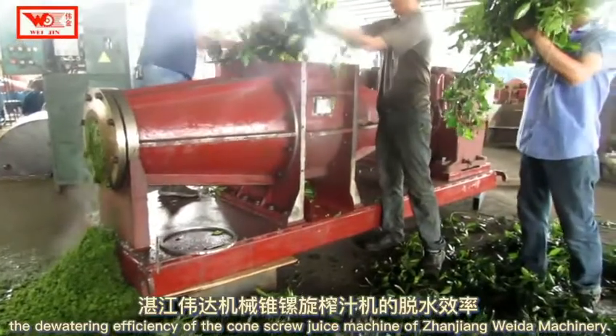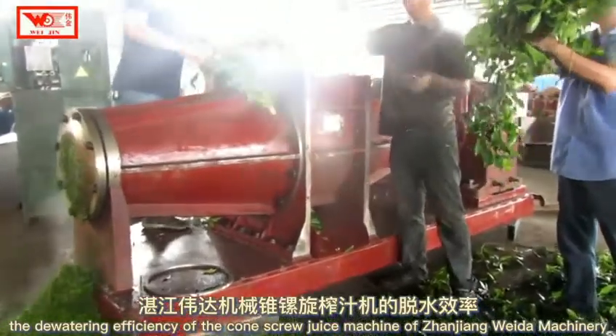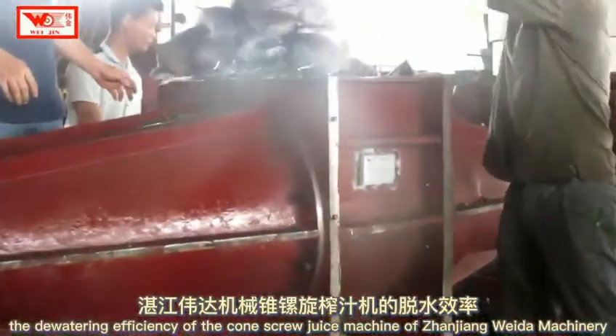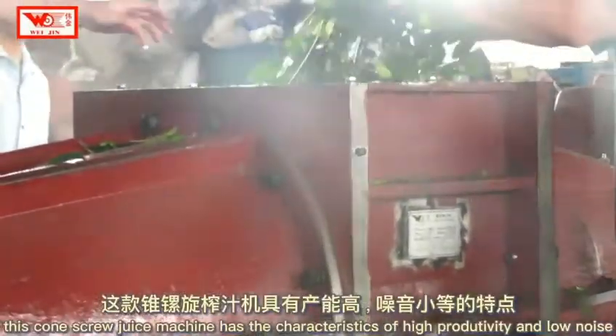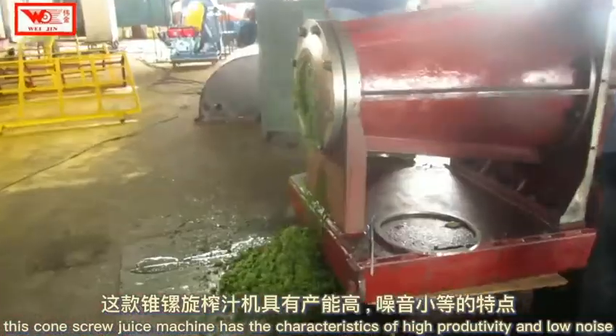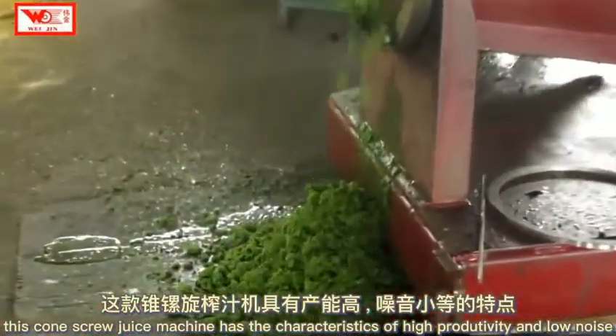The deuterine efficiency of the Kongscrew Juice Machine of GenGM Vitamachinery is unmatched by ordinary machines. This Kongscrew Juice Machine has the characteristics of high productivity and low noise.